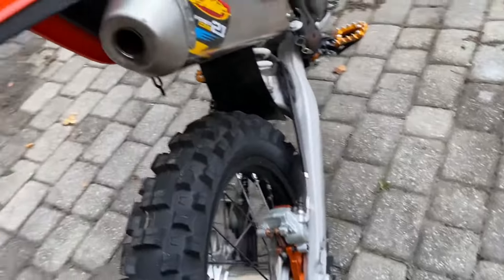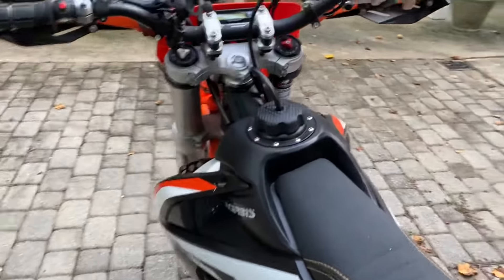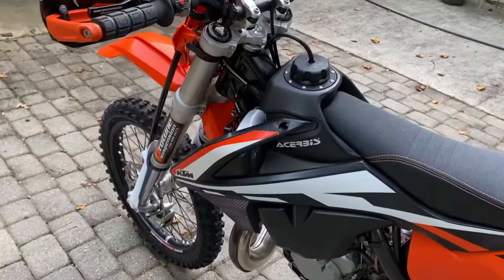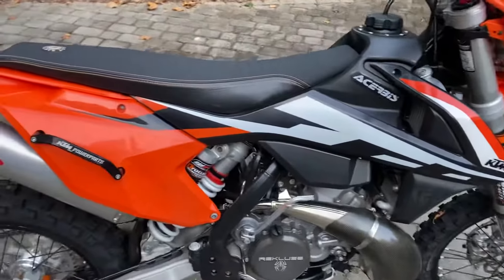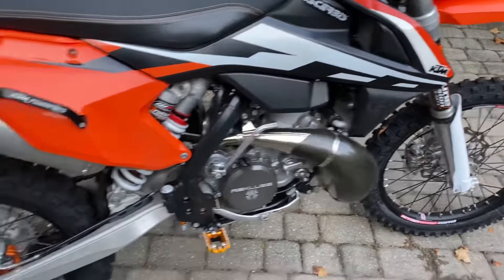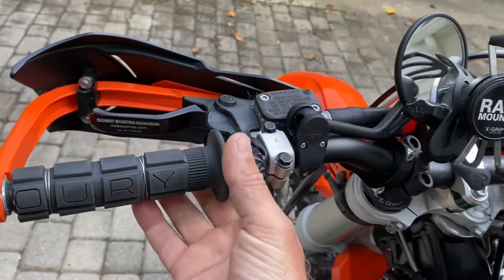It's just got basically everything you would want to do to one of these bikes has been done to it. It has a tubeless in the back and a nitro mousse in the front. Let's get this thing started — it should fire right up. I've only run BP fuel in it. I don't like to rip it up when it's cold, but let's do the choke part. It's a great bike. There it is.